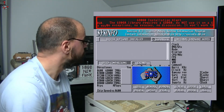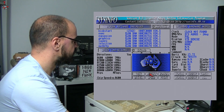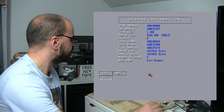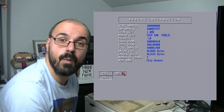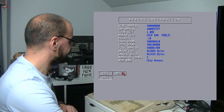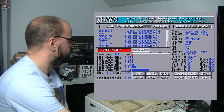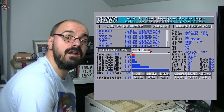Here we are — let's see if we've got the right amount of memory. Slow RAM is showing 1.3MB — I'm not sure exactly how it measures it but that's about right. Chip memory is showing 1MB, so it's worked! Looking at the speed, it looks like we are equivalent to an A600 now, which is about right.